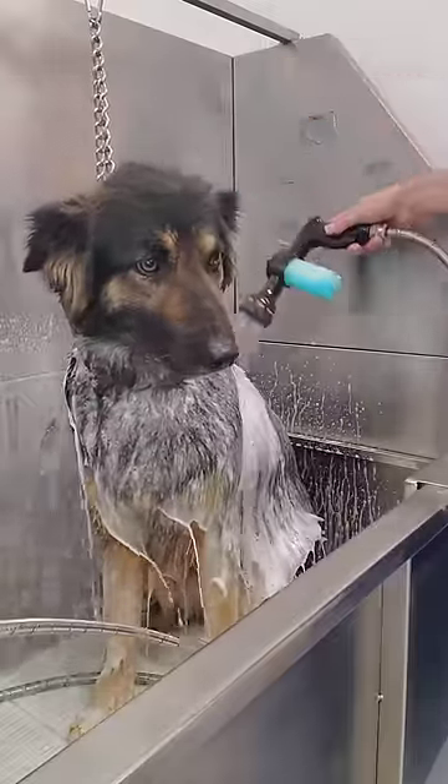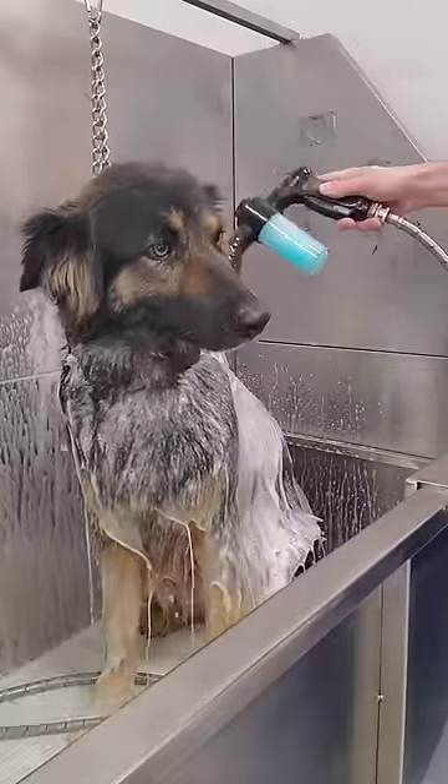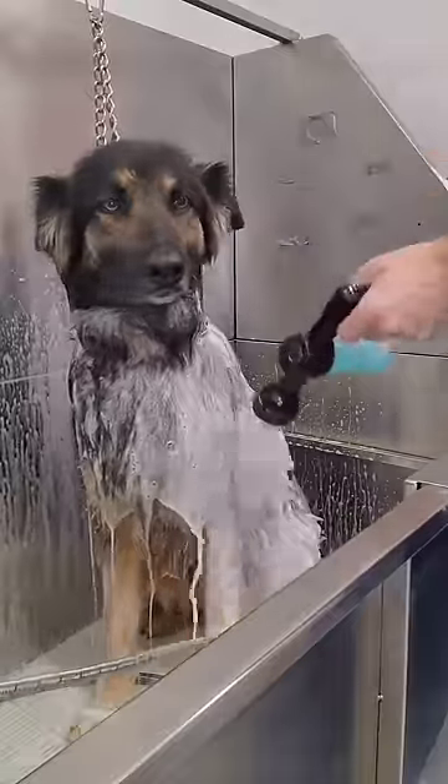This is Lucy. She's a German Shepherd mix and she was rescued three years ago from the Humane Society.